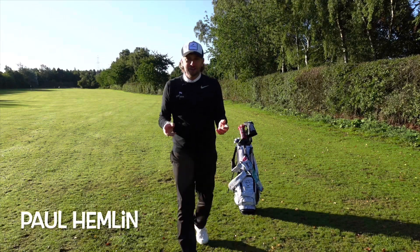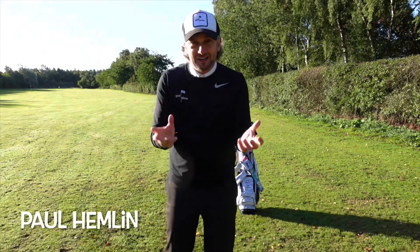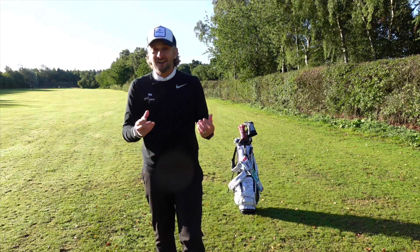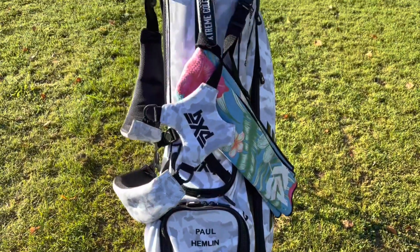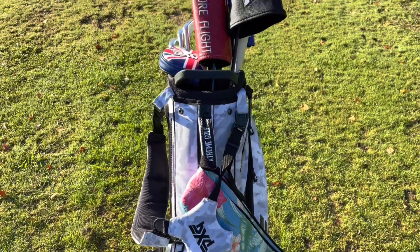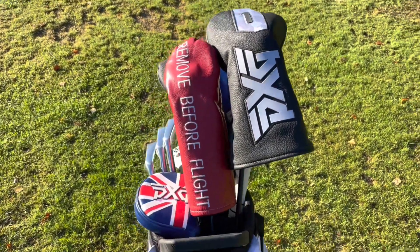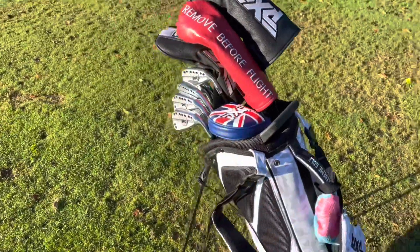I'm not looking for sympathy, but when you test as many clubs as I do, it's really difficult keeping the same 14 clubs in the bag for the course of a season. I've made three key changes to my bag, so I want to tell you about those today. I have got a bit of a reputation here at Fulford as having a different putter for every round, but you're going to have to watch till the end to see if I've swapped the putter out.